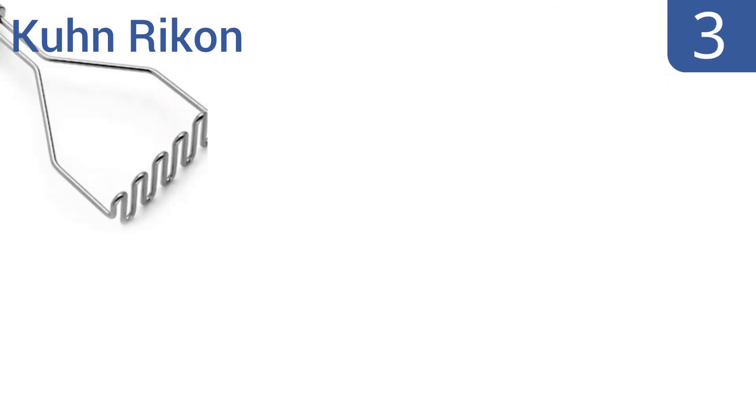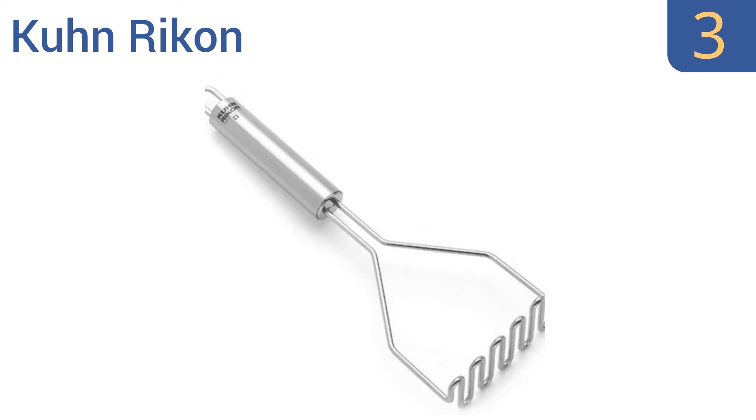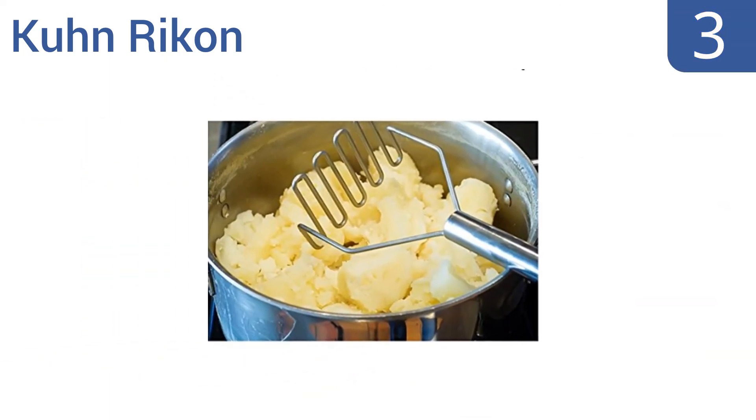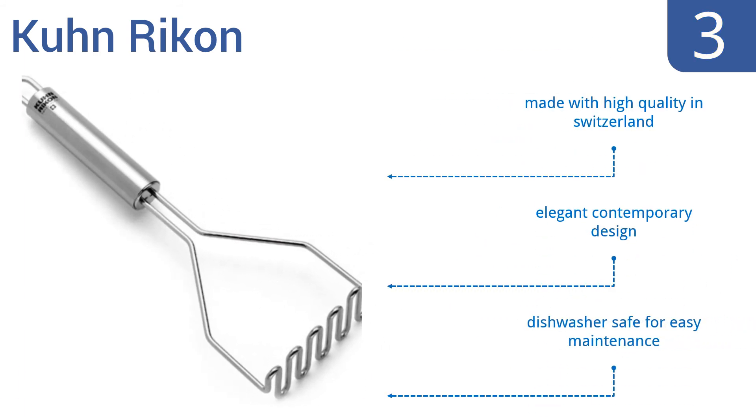Nearing the top of our list at number 3, with its classic style and solid construction, the Kuhn Rikon is a tool that will last for years to come. It sports a thick zigzag wire design that crushes potatoes efficiently. Plus, the barrel handle is sealed and waterproof. It's made with high quality in Switzerland and has an elegant contemporary design, and it's dishwasher safe for easy maintenance.